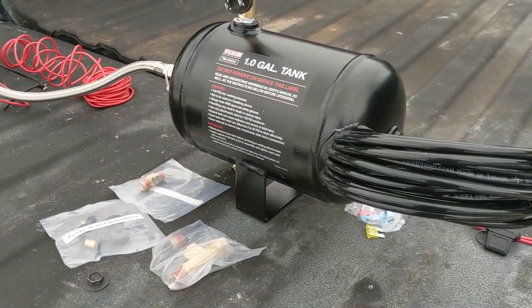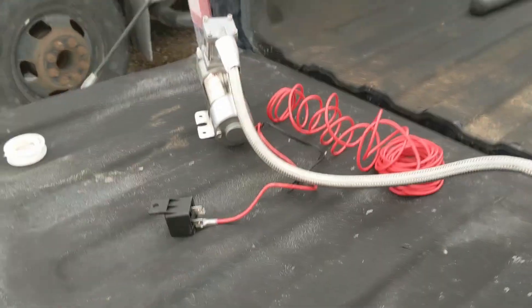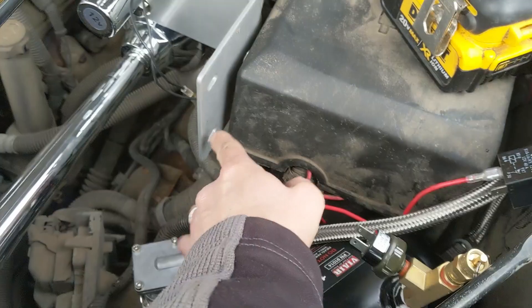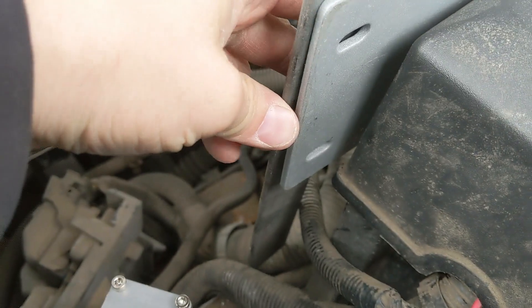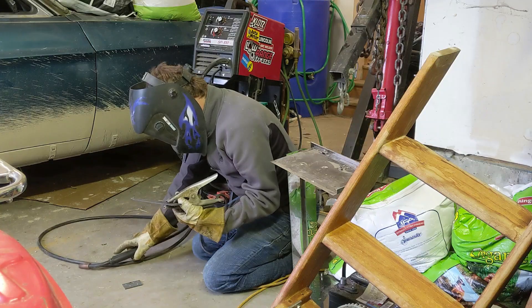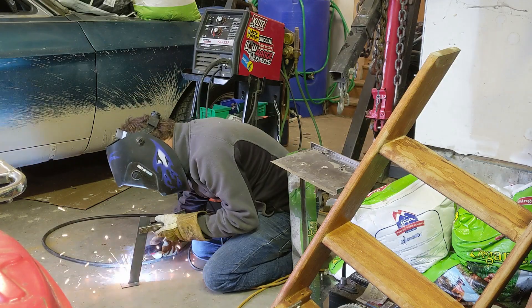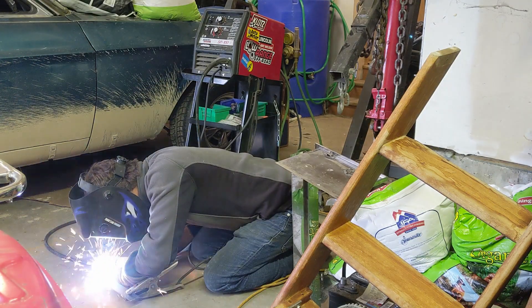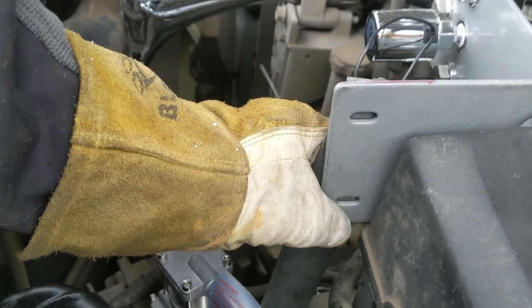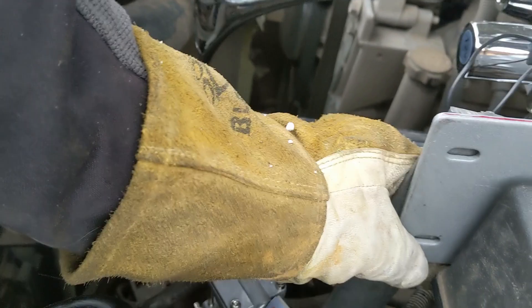Now I'm gonna get ready and drop this in. I know where we're gonna mount everything and everything's gonna fit under the hood — I'm pretty excited about that. In order to mount the horn solidly, I had to fabricate my own mount. I used some flat stock, drilled holes to make attachment points, and welded the mount together. Now I'm going to mark these holes and drill them out.